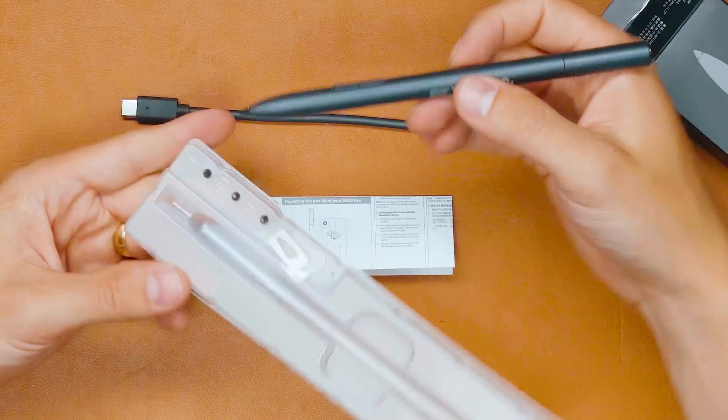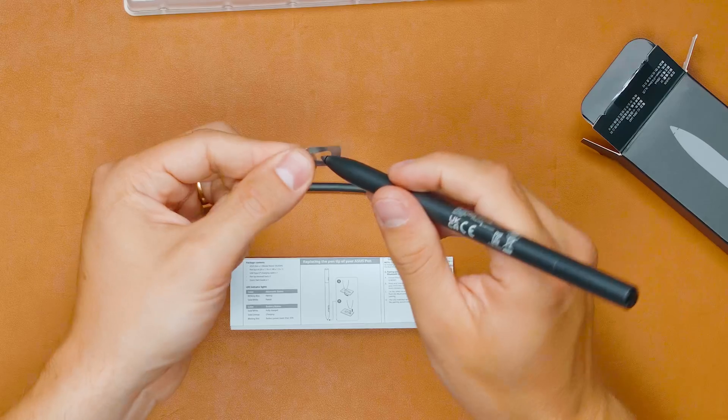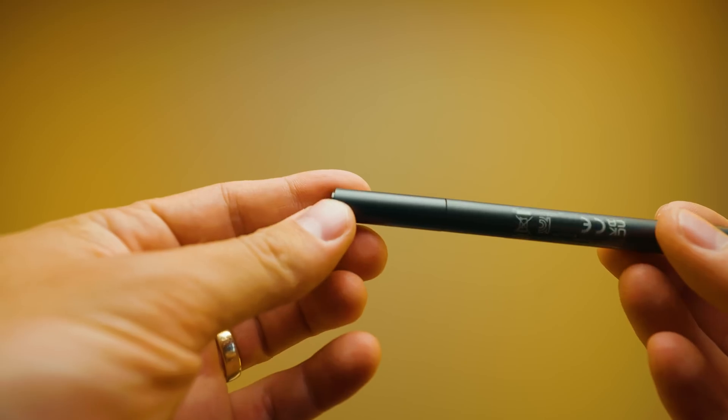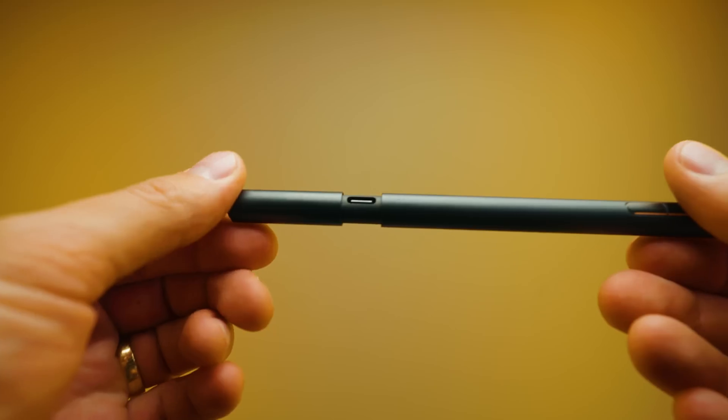Here we have the pen, and there are a few different tips — B and H variants. There's a tip changer: you put the tip in, slide it in, pull it out, and swap to the next one. In the back of the pen there's a little button, and sliding it open reveals USB-C charging. There are also two buttons on the side of the pen.